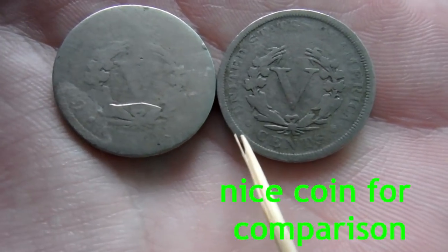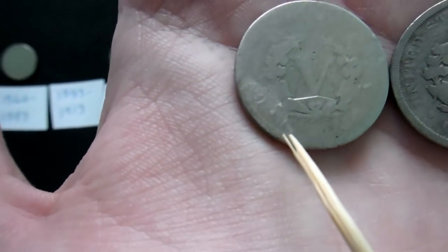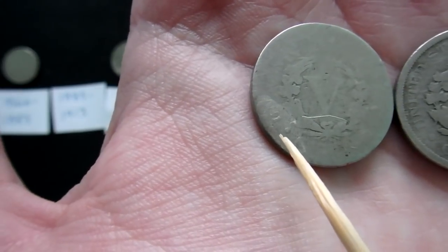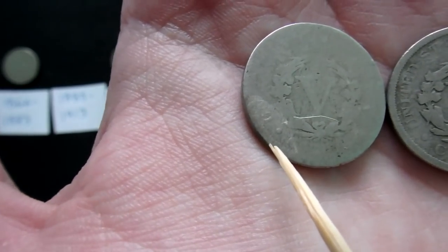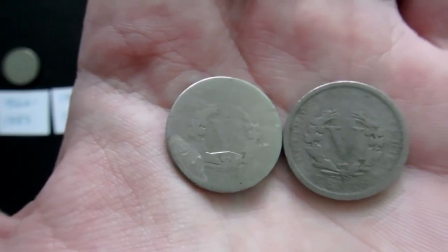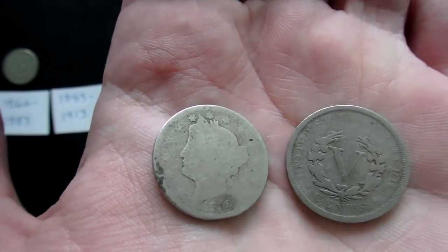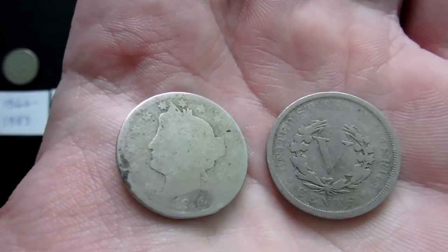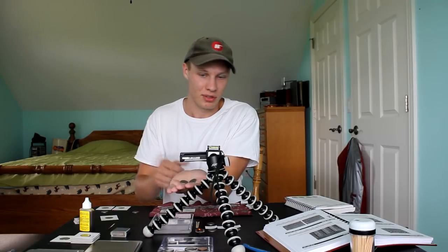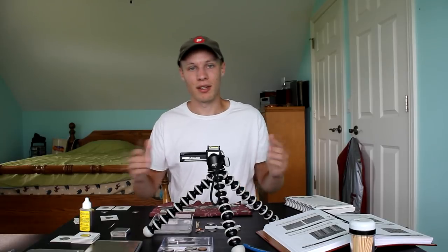If there is a mint mark it would be right under that dot between 'united' and 'cents.' Here is the nicodated area — you can see that dot right there and there is nothing under it. So we don't have a mint mark on this coin unfortunately, but it's still a really cool find — a 1912, pretty much the last year V nickels were made, which makes it special. The 1913s are next to impossible to find. Let's get right into the shield nickels.